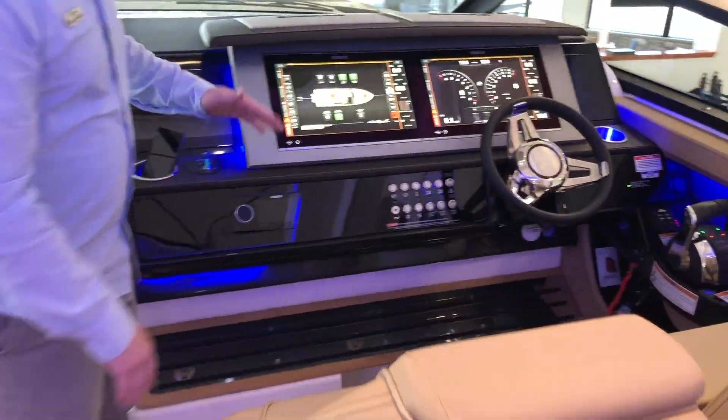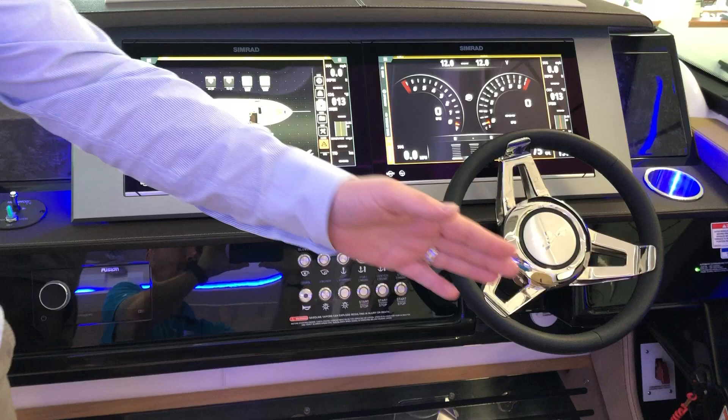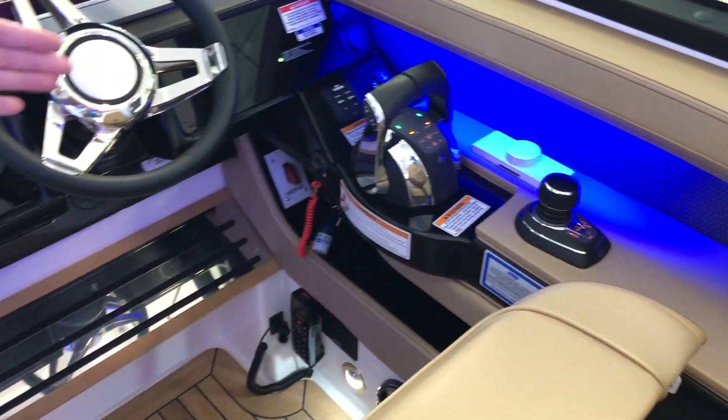Up at the helm, you're gonna have twin SIMRAD screens, joystick, and fly-by-wire throttles.